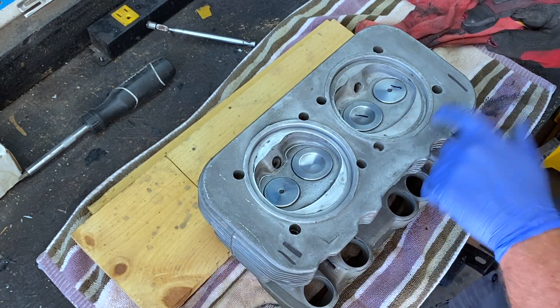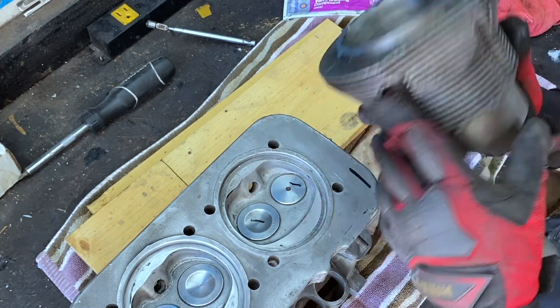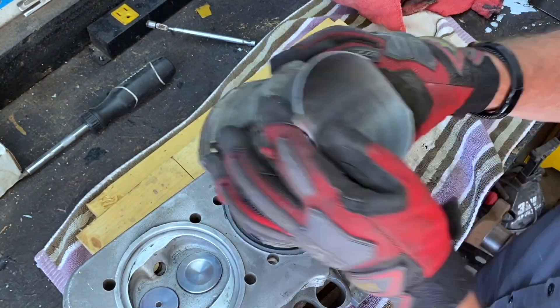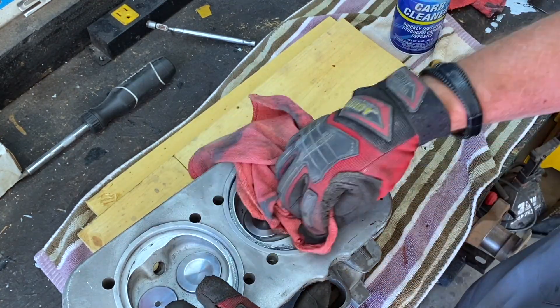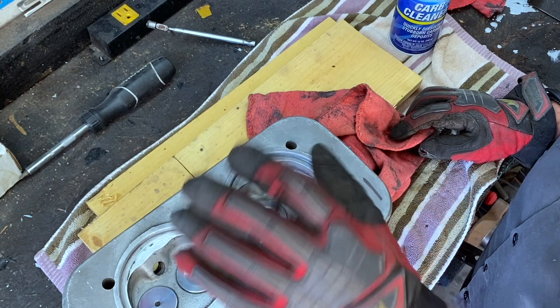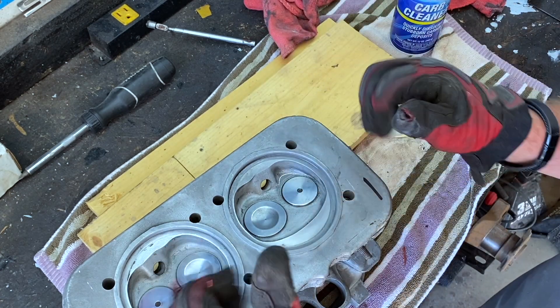Let's go to number one. Let's check the side — much better. You can see there's a color change in those two. We got this done. That's a win.